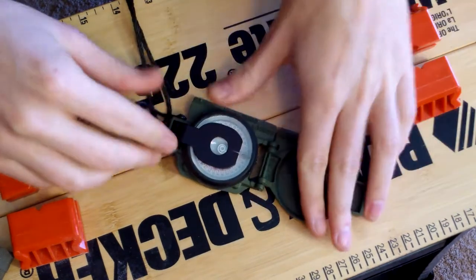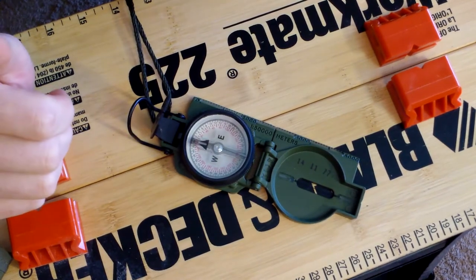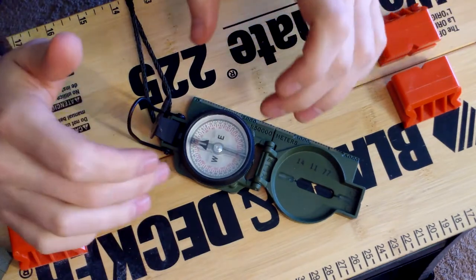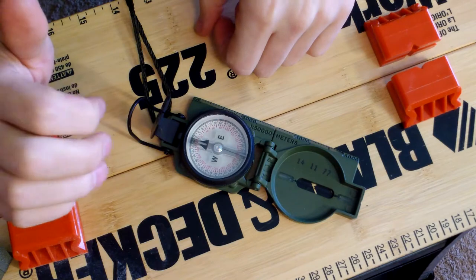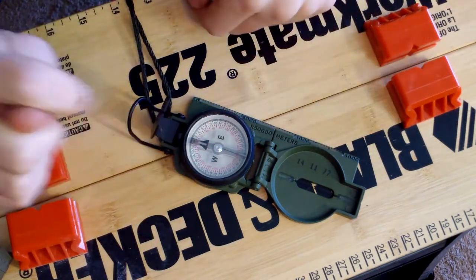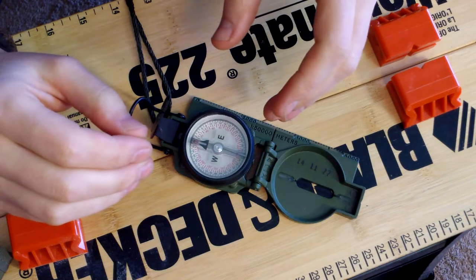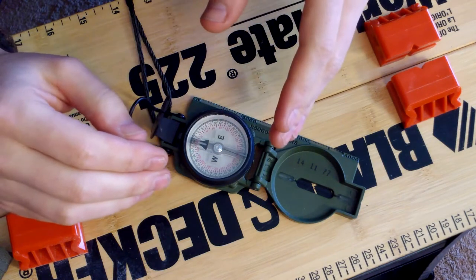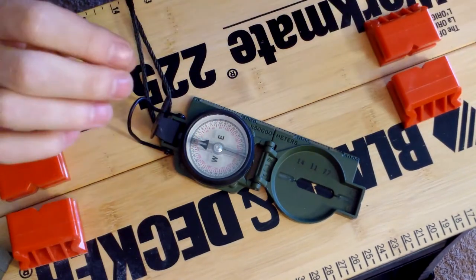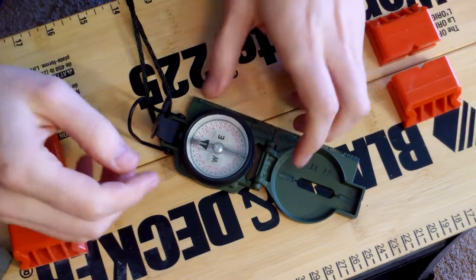Another positive is that it is not liquid-filled — there's no water or oil in here. That's a positive because extreme temperature drops, especially extreme cold and heat, will not affect the viscosity of any liquid inside. There'll be no bubbles, and those things won't interfere with accuracy. That's super important, because being one degree off your bearing over 500 miles puts you way off course.